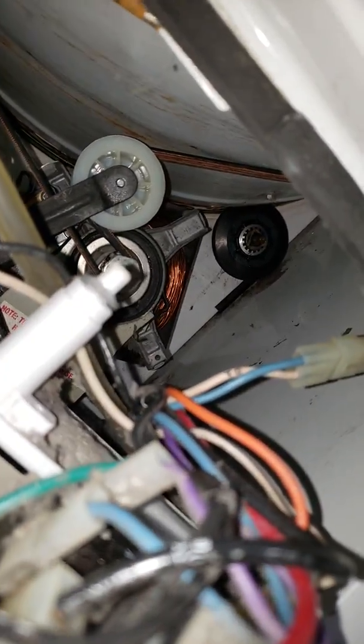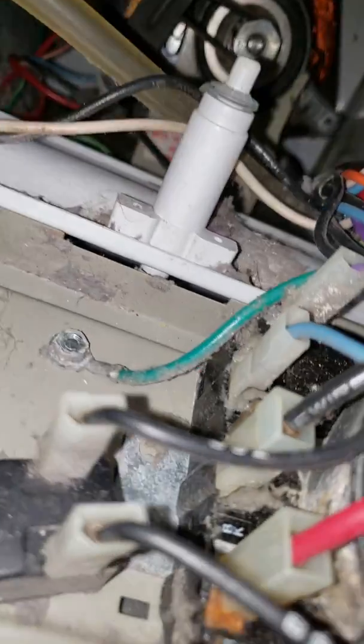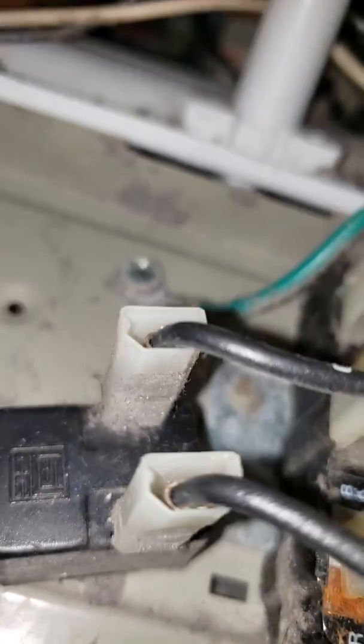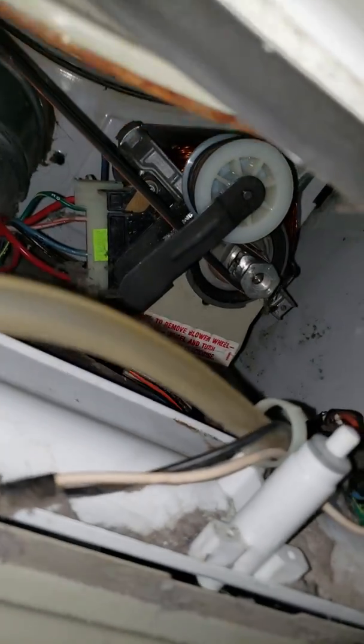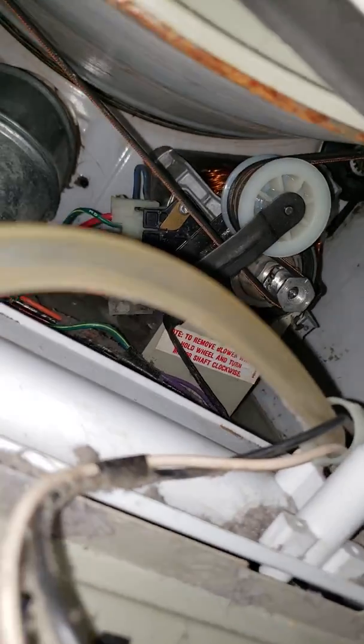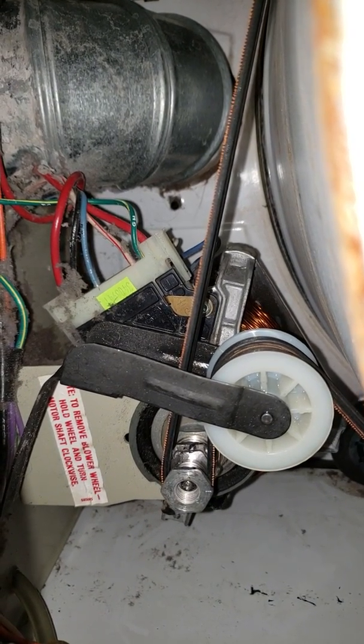The problem I was having — I couldn't figure it out — but the belt kept slipping on the spindle. So I got creative. What I did is I went and got another pulley for the spindle. I welded them together. Bear with me on the focus. So I'm actually running two belts.